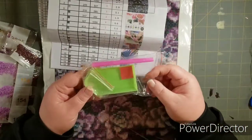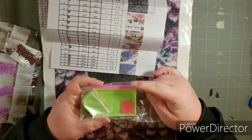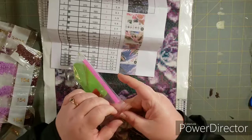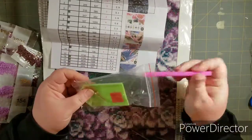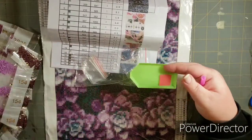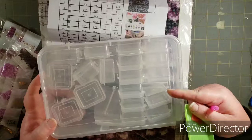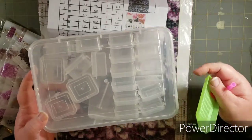And of course you always get your tools. This is just a basic tool kit — it's got the green boat and your pink wax that you put in the bottom of your pin. And then it did give you a couple bags. You don't always get little baggies, which I have my own. I use this sometimes with storage. There's a lot of stuff you can use — as long as it has little sealable individual containers, you could use it to store your diamonds.